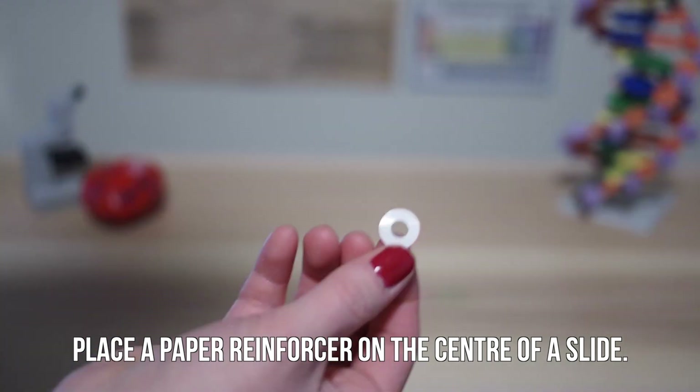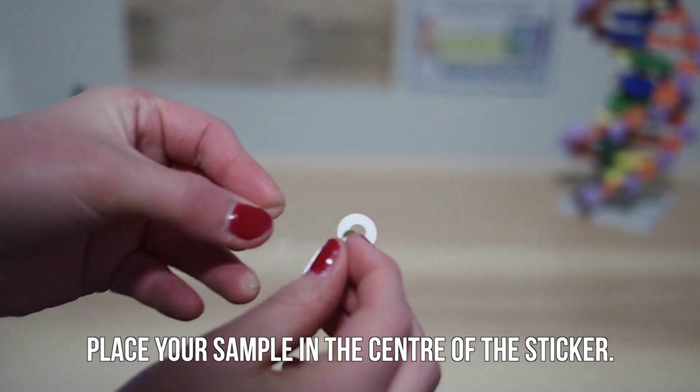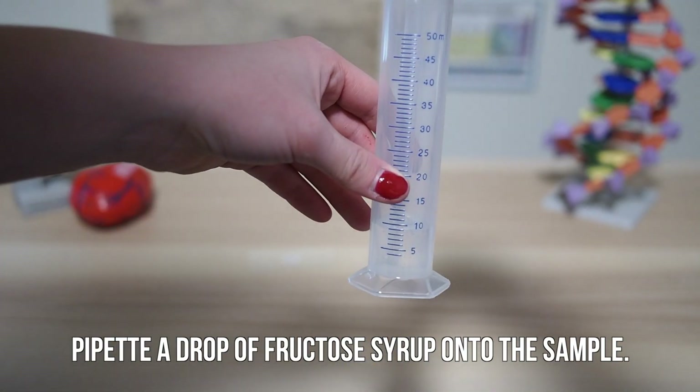Place a paper reinforcement onto the center of a slide. Place your sample in the center of the sticker. Pipette a small drop of fructose syrup onto the sample.